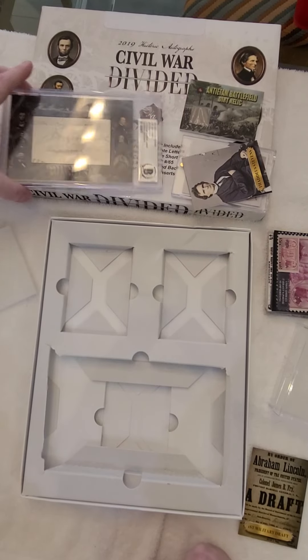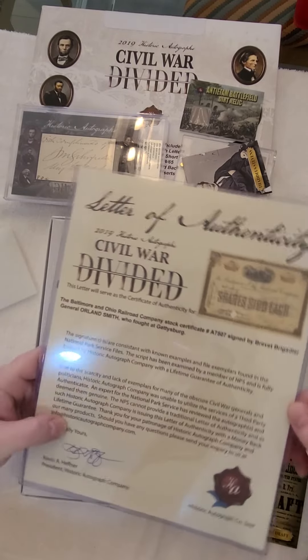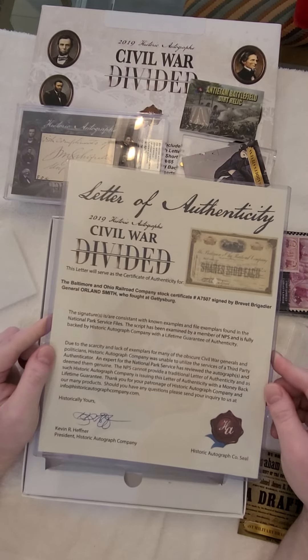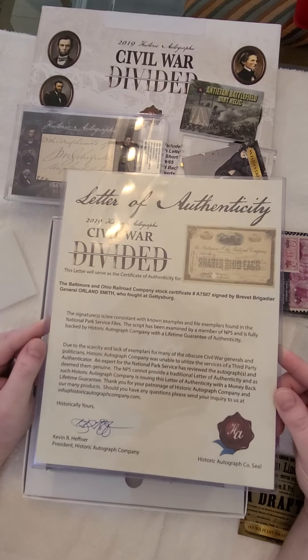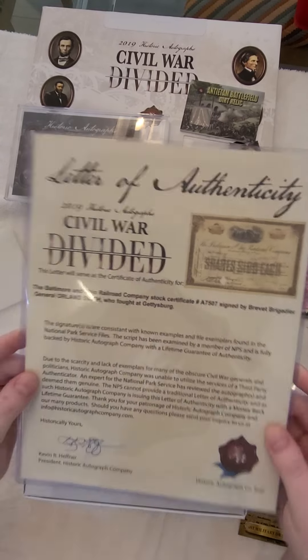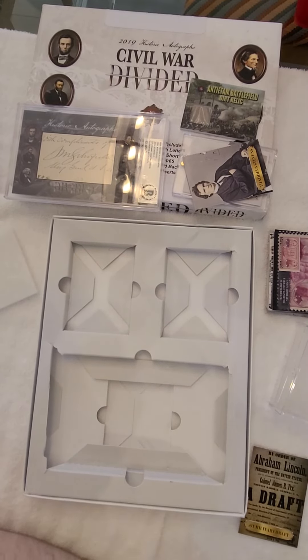To sum it up, John Schofield's signature and the Orland Smith signed stock certificate — this is probably not worth more than 30 bucks, I don't think, but I'll double check. So that is all. Thank you for watching, and I'll see you next time.